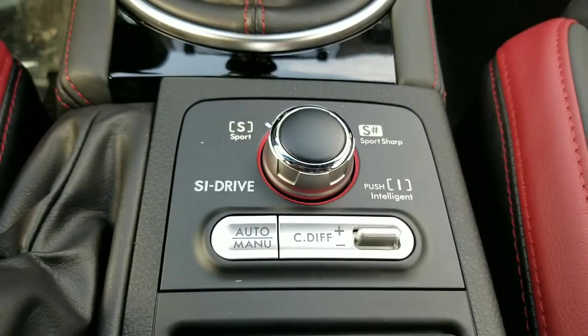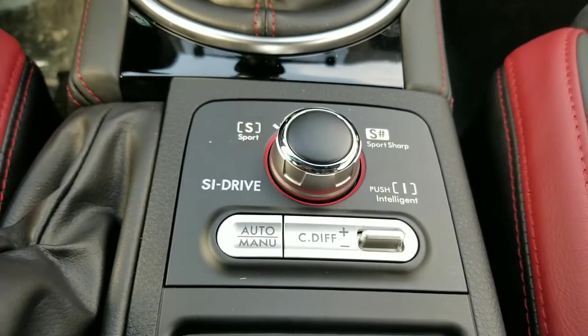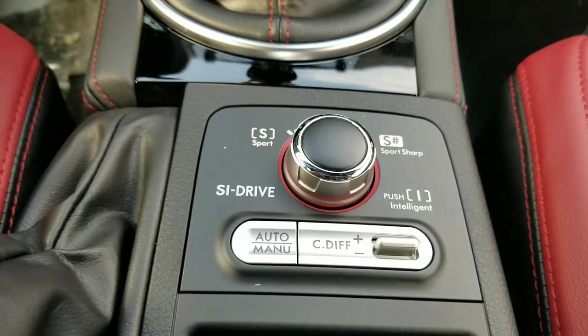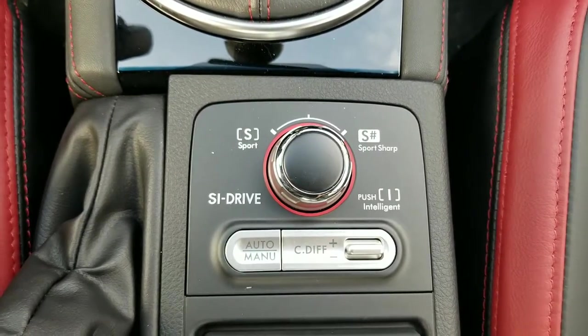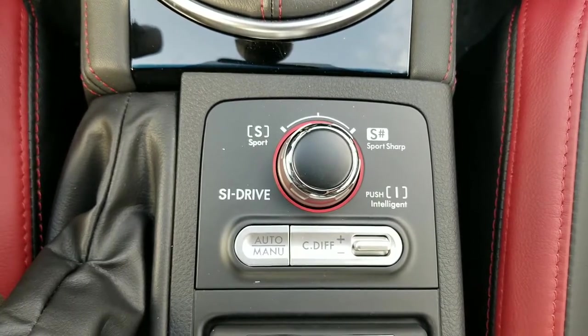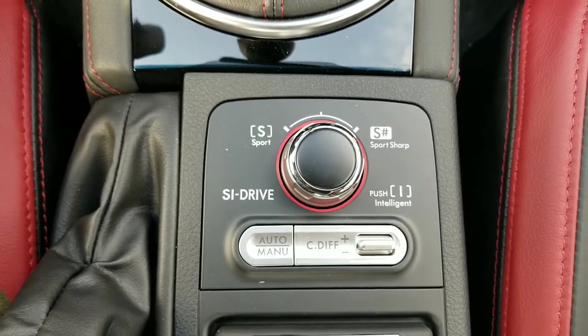Alright, so I'm back in the STI just to kind of show real quick how the VVC works. So down here, you've got your SI drive or your vehicle dynamic control, whatever you want to call it — it's the same thing. You've got your sport mode, which is what we're in right now. And then you've got your sport sharp, which is that more race-oriented feel. And then you've got your intelligent mode, which is like the eco-friendly.